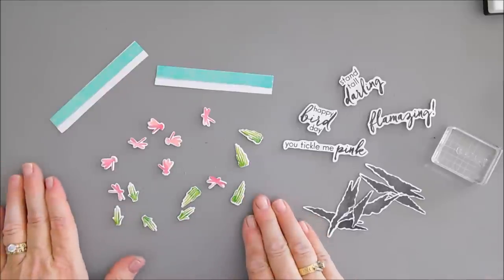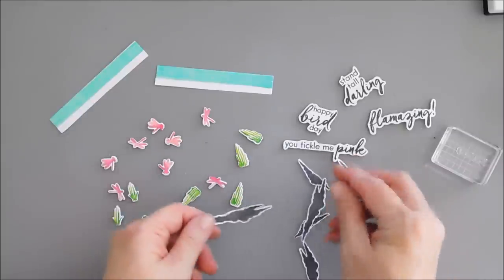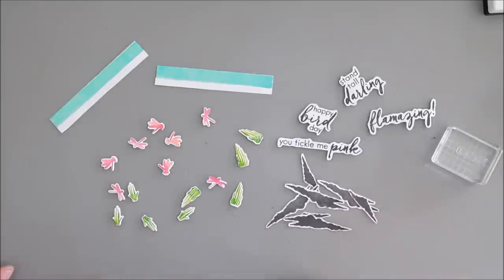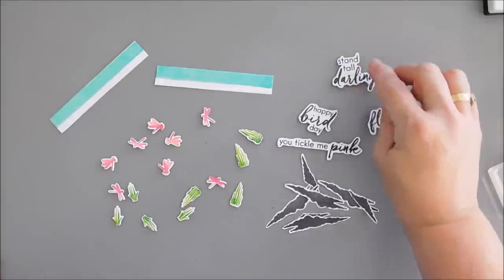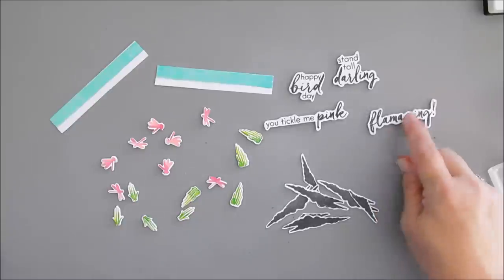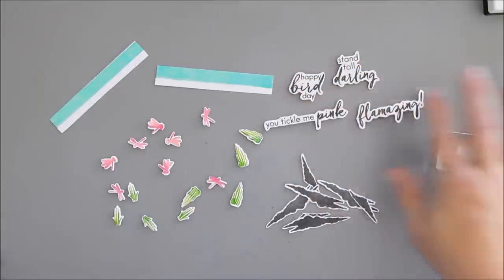After I finished all of my die-cutting, I did stamp a few black clouds with my intense black ink and fussy-cut them out — not sure if I'll use these, but I wanted an option. I also stamped and fussy-cut out my sentiments: Stand Tall Darling, Happy Birthday, You Tickle Me Pink, and Flamazing. I have 'You Are' on an acrylic block to finish off that sentiment.